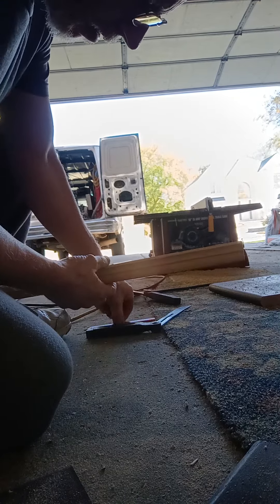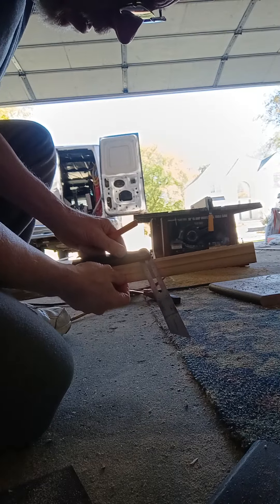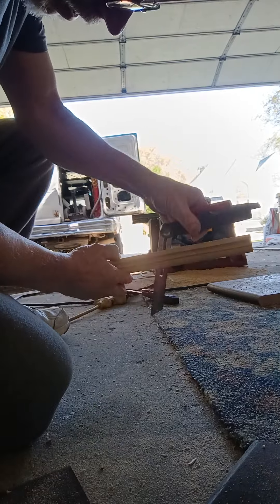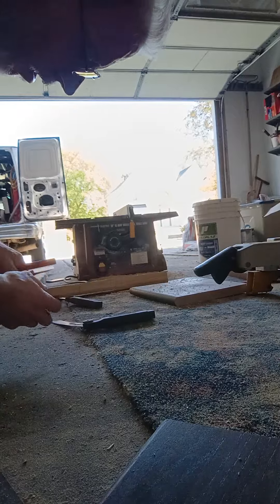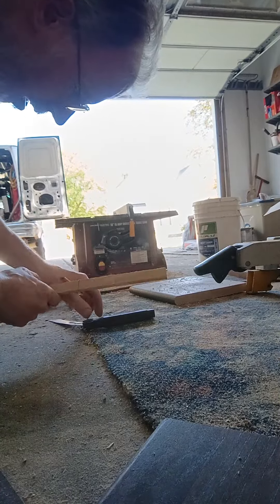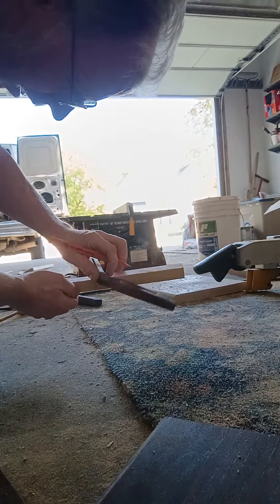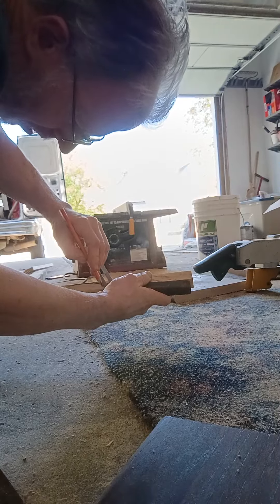We're going to go cut this molding and I'll show you how it goes on there. So now we're in the garage. I'm going to cut this molding. What you want to do is lay your angle finder or T-bevel on this angle, which is going to be roughly like that, so you can transfer it to the back side. Transfer this line around to the back side and down to the bottom.